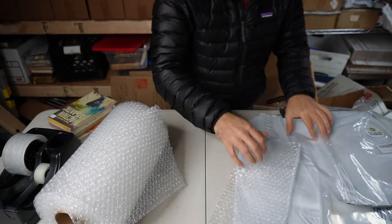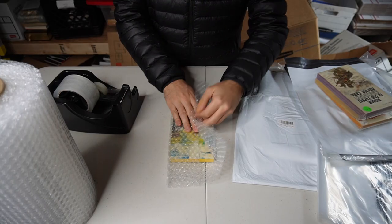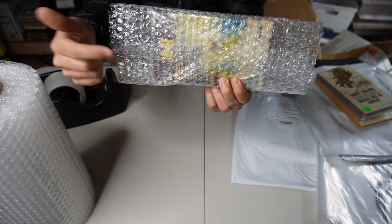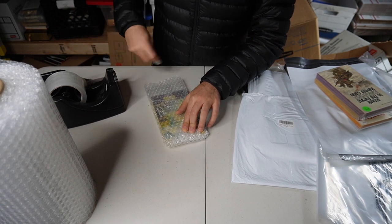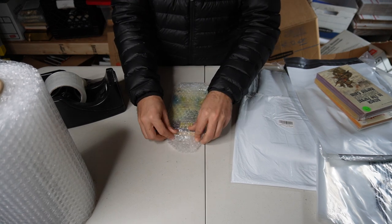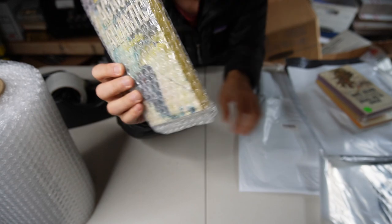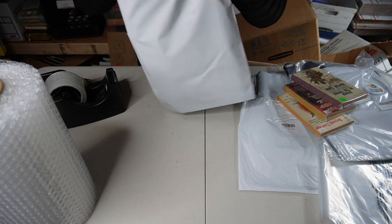I bubble wrap the books and put them in the same poly mailers I use for clothing. Put the book in the middle, fold it over, fold it over. You'll notice there's a bunch of material on the ends sticking out, and when those get folded over it's a little awkward — thicker on the ends than in the middle. Not a gigantic problem. That's perfectly fine. You can just put that into a poly mailer and it'll work.